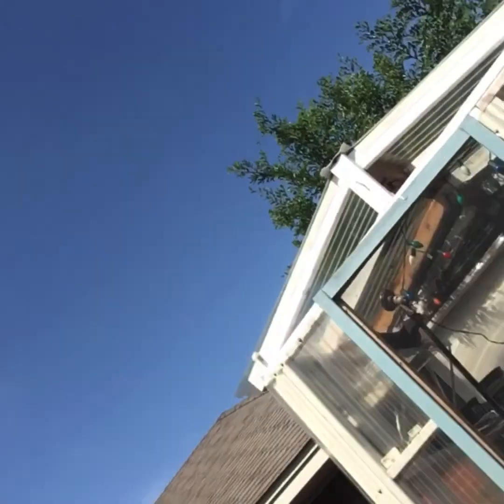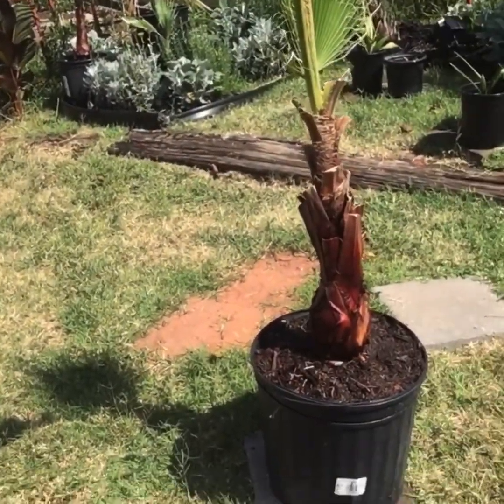I'll do the other one here after a while and get them both repotted. Hopefully we've got about eight or nine days of extreme heat ahead, so hopefully that gets them rejuvenated and growing.